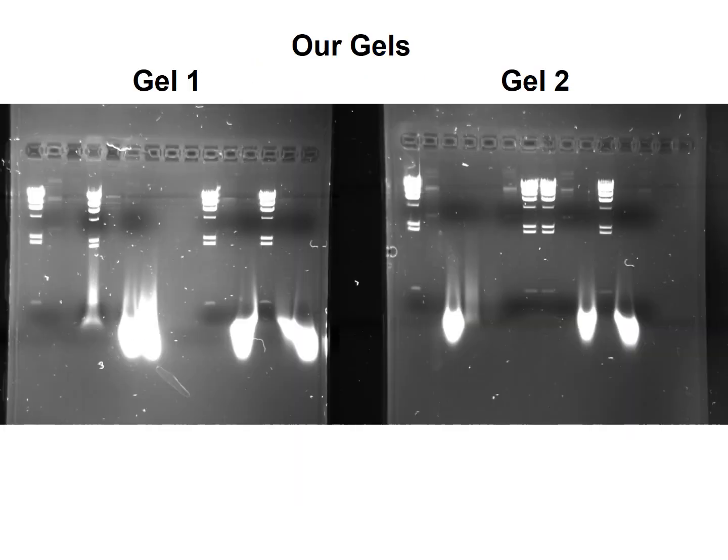So here are our gels — gel one and gel two. I have the labels, and you can download those from the class Moodle site. Congratulations — these are some of the best gels I've seen in a long time in this class. I think everybody's samples showed up here, which is also good. Sometimes people's samples don't show up, and these ones are looking absolutely fantastic.